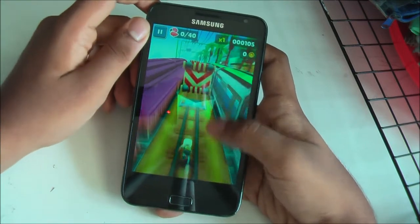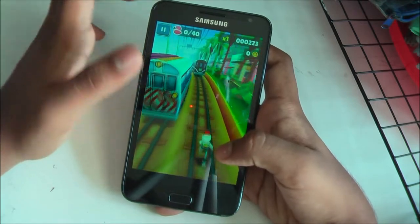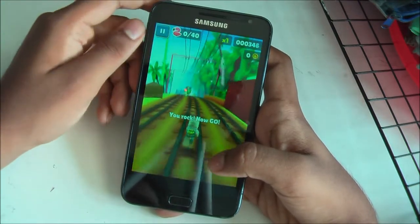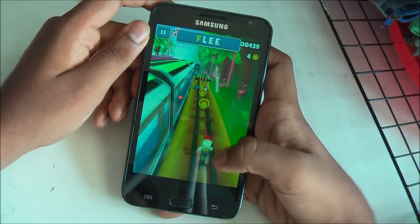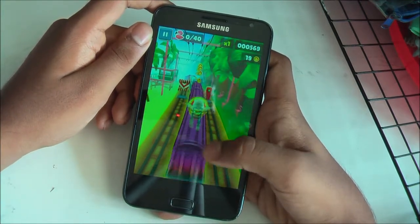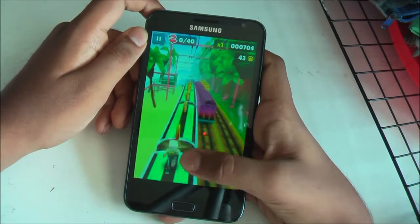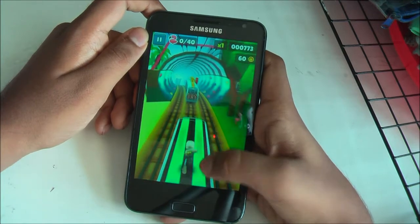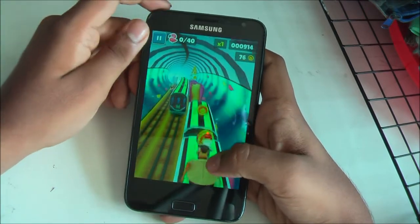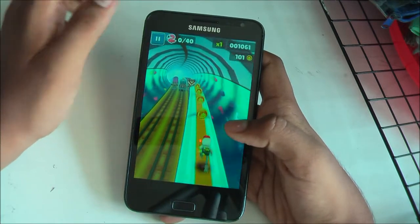I just installed this game moments ago to show you guys. As you can see, transitioning from track to track is not laggy. Even when the train came it didn't create much lag — actually it didn't create any lag. So it's safe to say that this kernel is worthy of being called a gaming kernel, however Hydro Core and other newer kernels are better at this kind of performance.